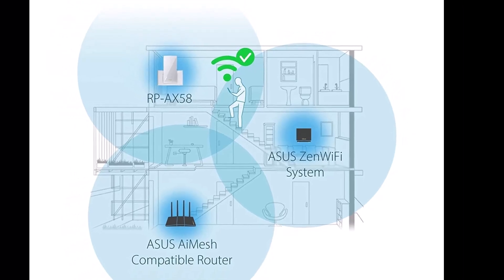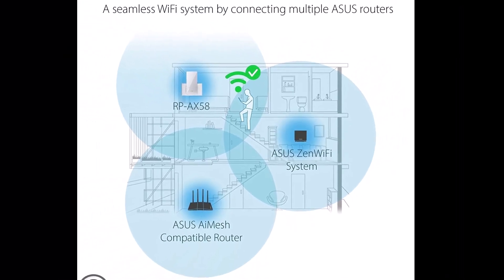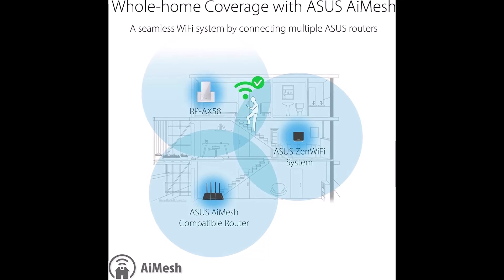Upgrade to the Asus RP-AX58, the best value Wi-Fi extender for Starlink router in 2024. Click the link in the description to get yours today and experience the difference for yourself.